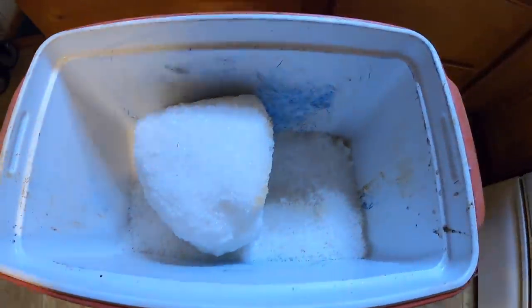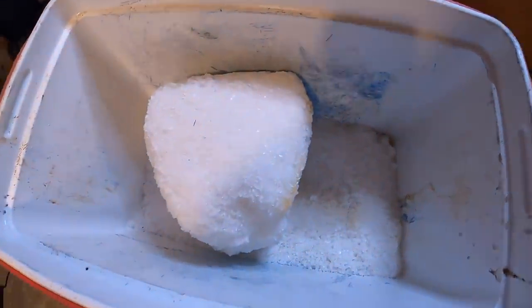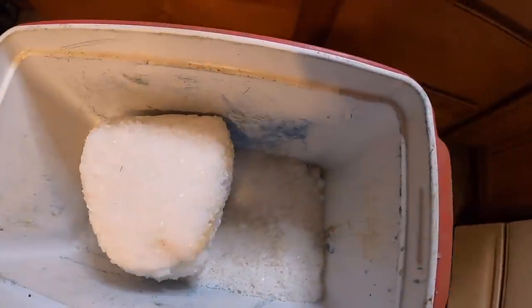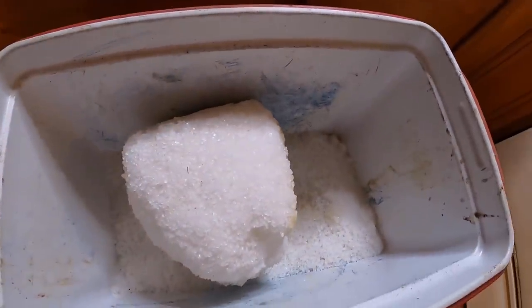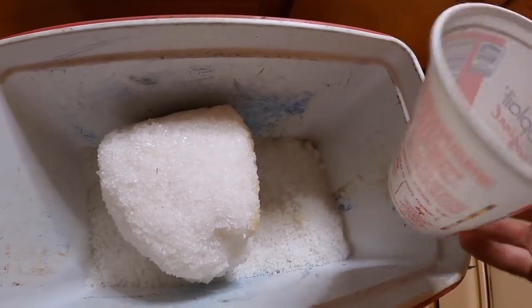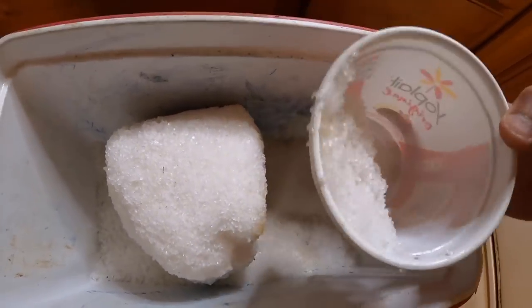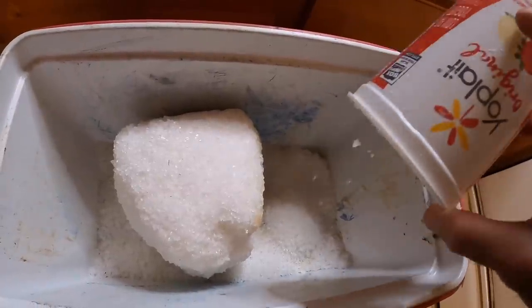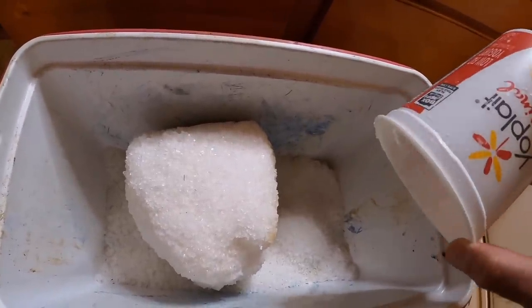It starts with salt — pull salt. This part is never precise. I made my salt slurry with about four of these containers. I use pull salt to make a salt slurry because it is cheaper than table salt.